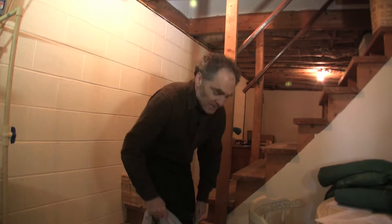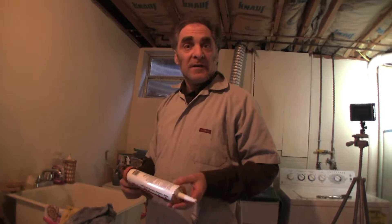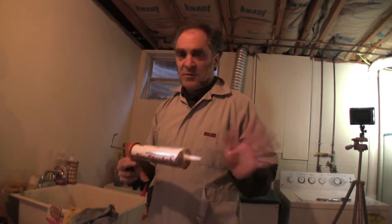So I'm going to put this on first, and then I'll show you what I want to do. If you've never done caulking before, here's a quick little demo.